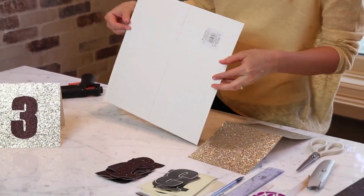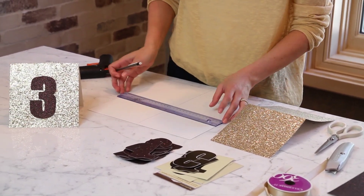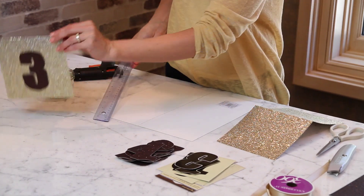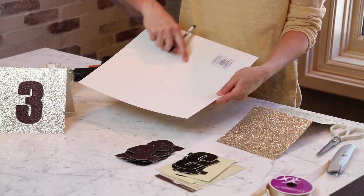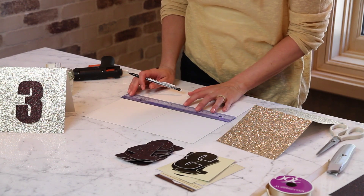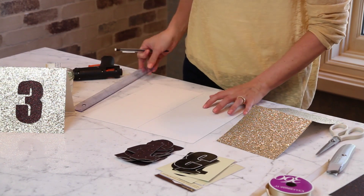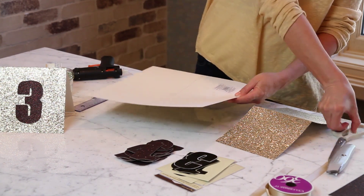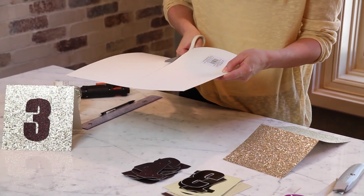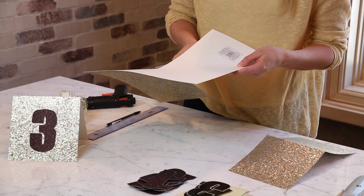Turn your paper over. I already measured exactly in half and with the ruler I drew a line. So you're going to measure in the middle where it scores — this is going to be where we cut it in half and this is going to be where it scores. I'm just going to draw my line across so I know where to score. First I'm going to cut the paper in half for two table tents. You can use regular scissors for this — it's really thick paper, so I like it because it sits straight on a table.